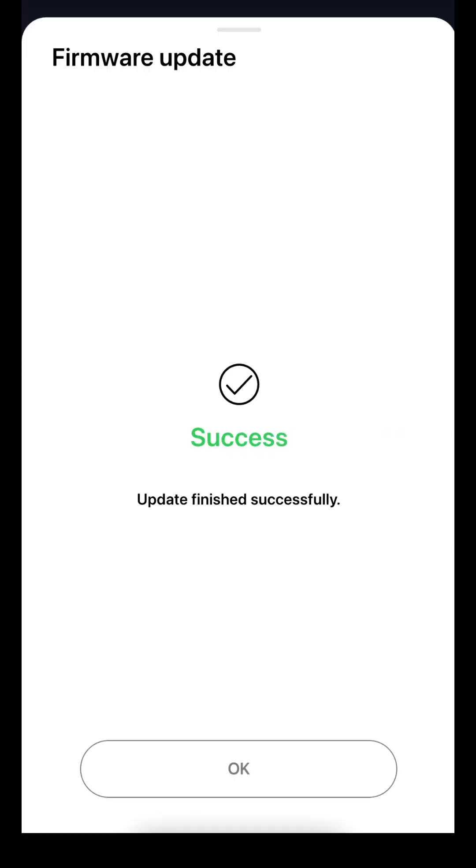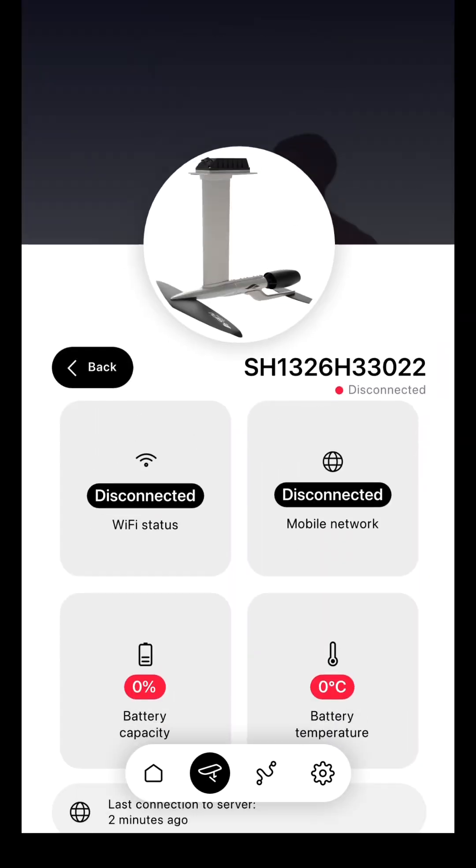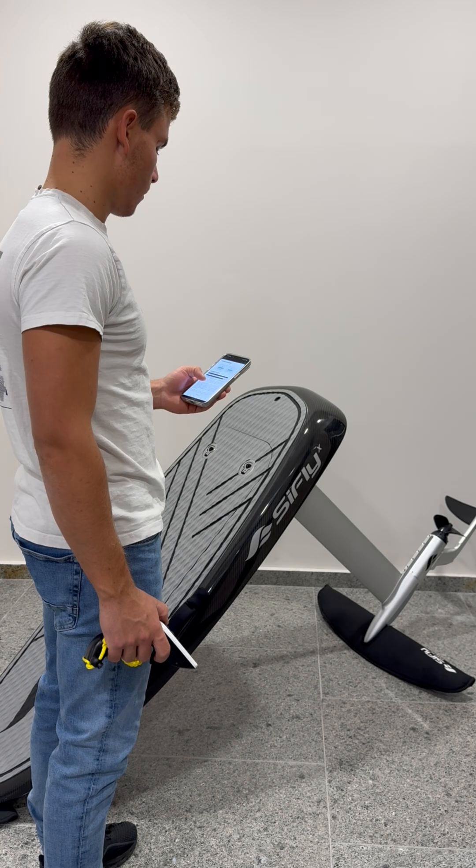When the battery is successfully updated, the system will restart and you'll hear the startup sound. Do not open the lid before that, or you will turn off the foil and the update might fail.